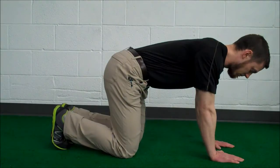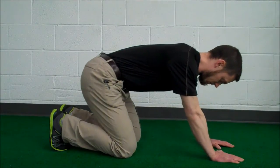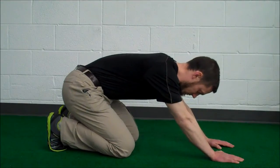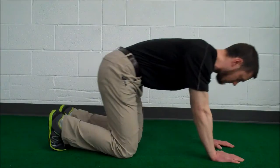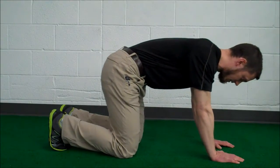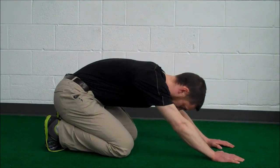The first step to this drill is to get yourself set on all fours on the floor, as you can see in this video. We're going to start with your knees in kind of a narrow position and push your hips back to your ankle. What we're watching for is to see that the lower back doesn't break and round — we want to stay in that neutral or slightly arched position.